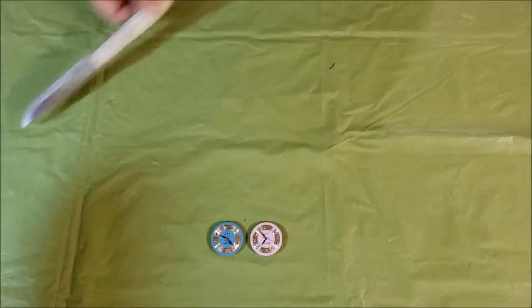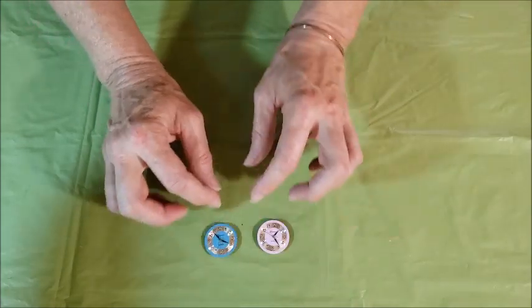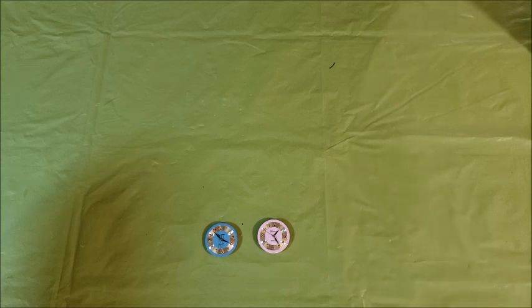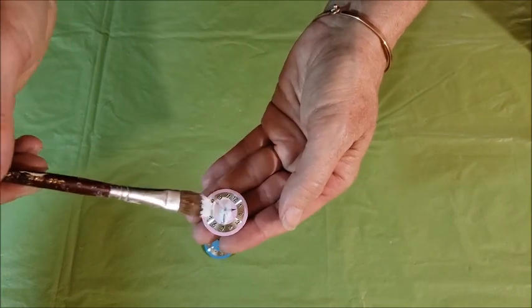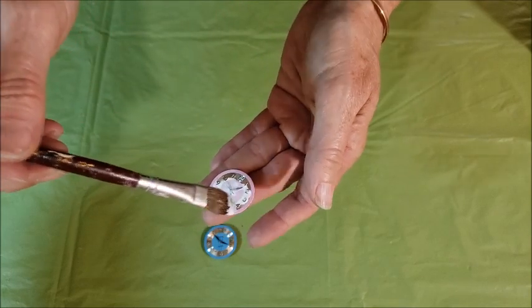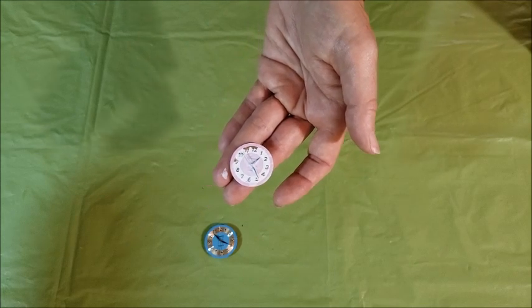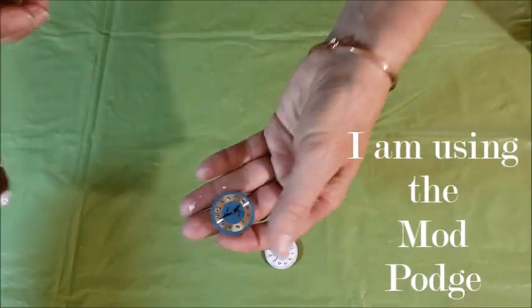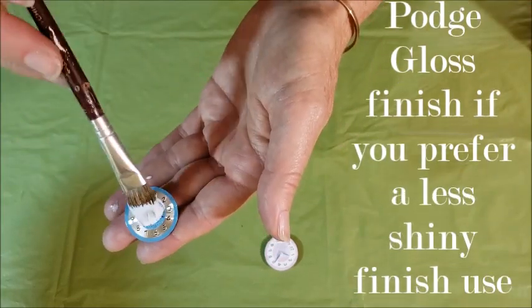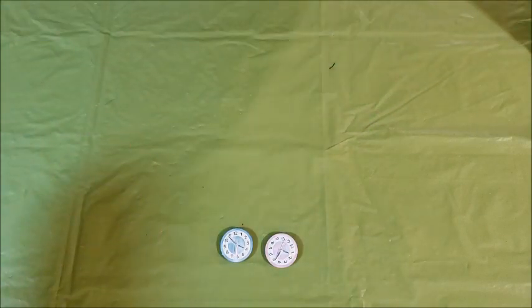The next thing I'm going to do, to protect the watch hands and the back, is put a thin coat of Mod Podge on here. I'll put a coat on the front, let that dry, and then brush a quick coat on the back as well. I just want to make sure I'm getting plenty of glue right around that center part where the hands all meet. This also helps to hold the numbers and any decorative parts of the watch face on, since sometimes they tend to pop off. I'll let those dry and then come back to put a coat on the back.